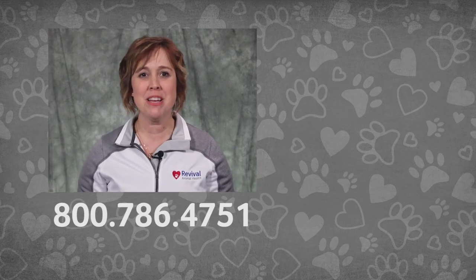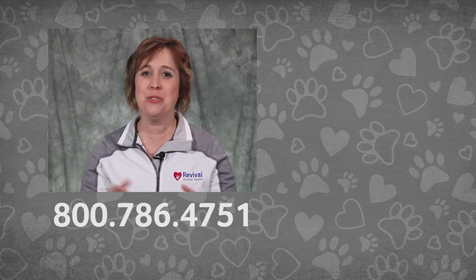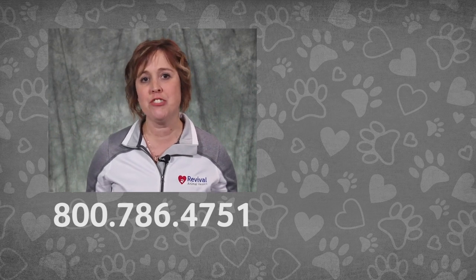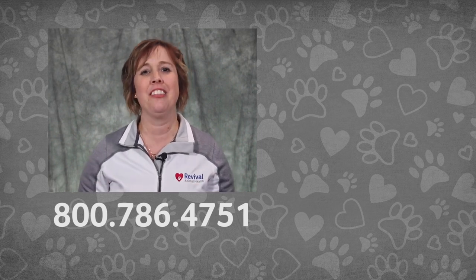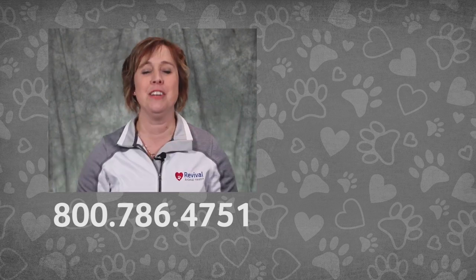If you're still not sure which blade, clipper, attachment comb, or anything else to get, make sure to call our pet care pros — Beth and her team are happy to help you choose the best one for your pet. Don't forget to subscribe to the Revival Animal Health YouTube channel and happy grooming. If you have any more questions on grooming or any other pet health issues, call our pet care pros or check out our other pet health videos.